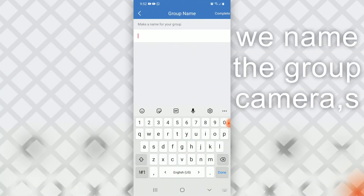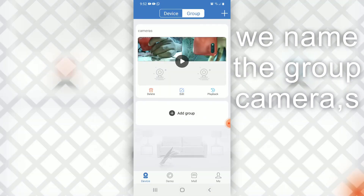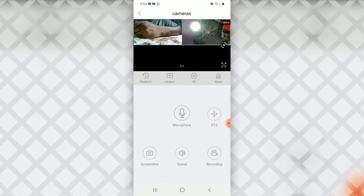We add the second camera — we'll name this group 'Cameras' — and select 'Complete.' Once we do that we can view both cameras at the same time, just like that. Making it full screen — and there we go. That's it, guys, thanks for watching.